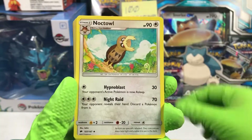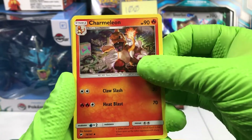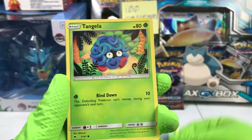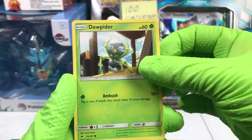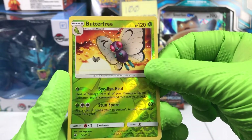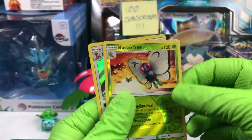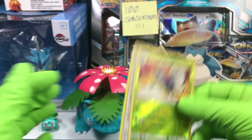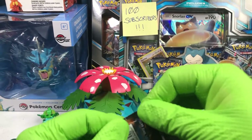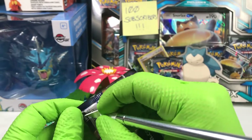Pack four. Psychic energy, Noctowl, Rhydon, a Charmeleon, Rhyperior — maybe a little indicator there — Rhyhorn, Tangela, Dugtrio, Noibat. Reverse holographic is Butterfree, and on the back, Porygon-Z. I like the card, but it is still not Rainbow Charizard.